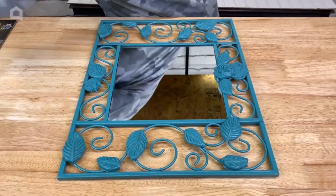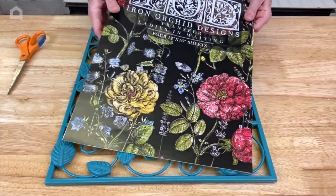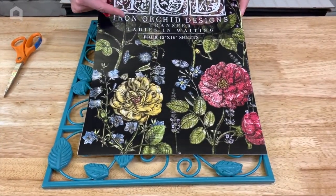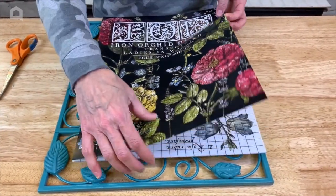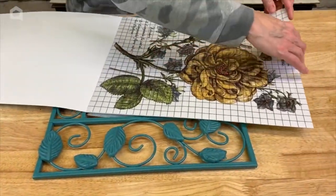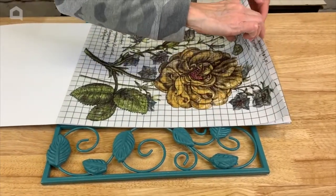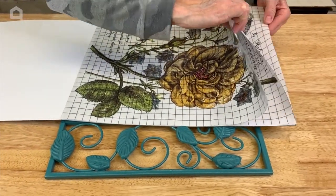We're going to be using a section of this decor transfer by Iron Orchid Designs. It has some beautiful floral elements, and I've gone ahead and chosen a red flower because I think that will look nice with the teal.